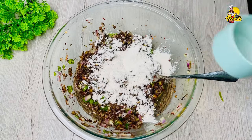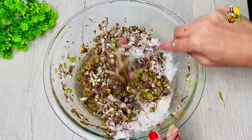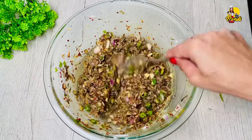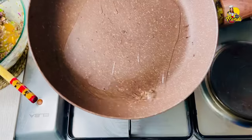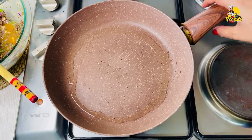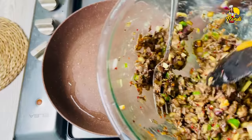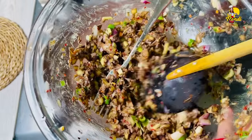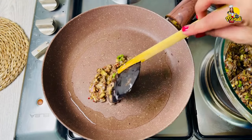Now the first two are done. Let's do this — now let's put the paper on the paper. You can put the paper on and put it in. Then we'll put it in the paper.